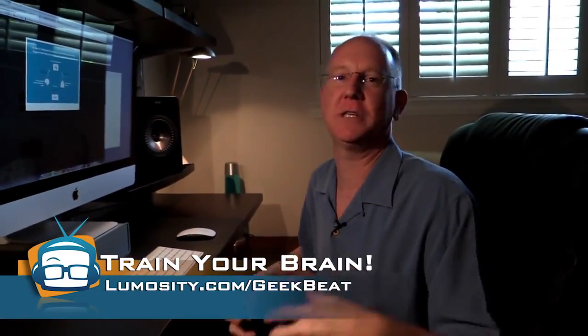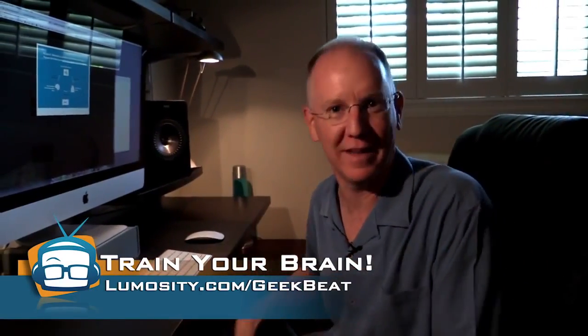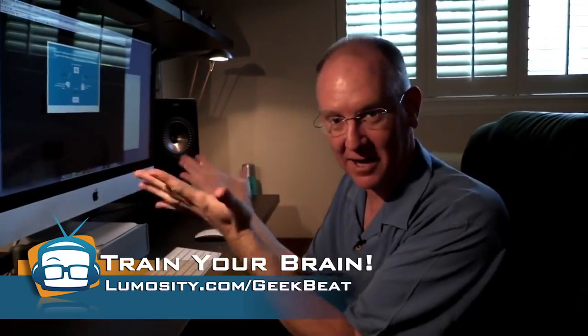Before we go look at how the other access points are mounted, let's take a minute to talk about Lumosity. Let's take a break from all this wireless madness because I want to show you how easy it is to get started training your brain and improving your memory with lumosity.com.